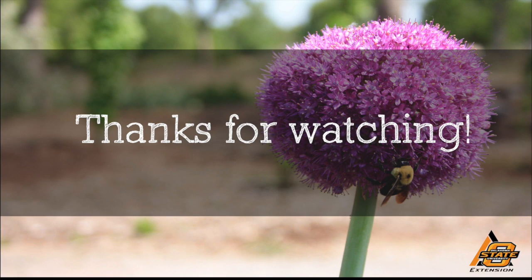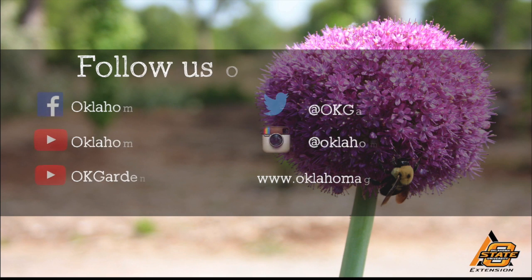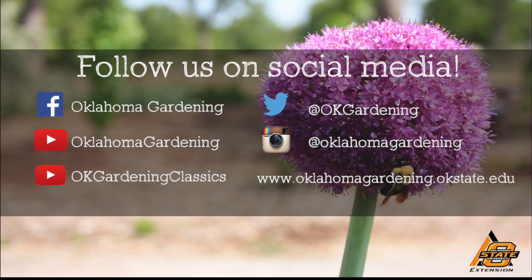We hope you enjoyed this video. It's part of our Oklahoma Gardening YouTube channel. You can also find even more videos on our OK Gardening Classics YouTube channel. And join us on social media for great gardening tips, photos, and discussion.